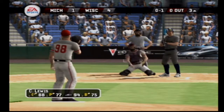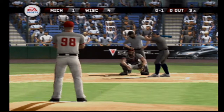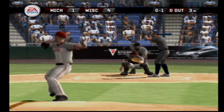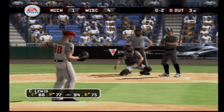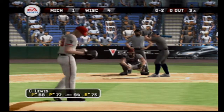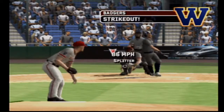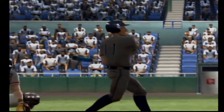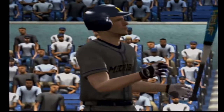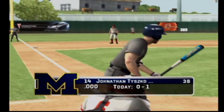A backdoor breaking ball for a strike. Two — pretty pitch. He's out of there — he was a little too anxious up there, swung early and it's strike three. Number 14 is digging in.